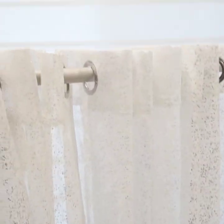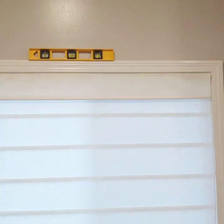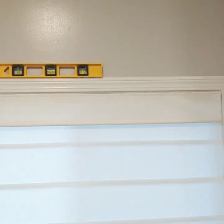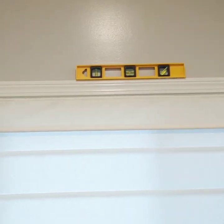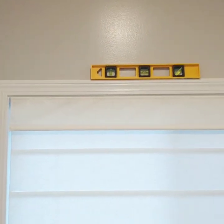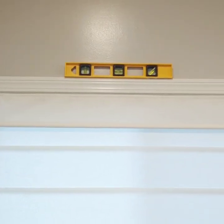This is what the curtains are looking like — I'm going to go ahead and hold them up. I hung the two curtain rod holders using a level so it's all leveled out. Let me put up the curtain and show you what it looks like.